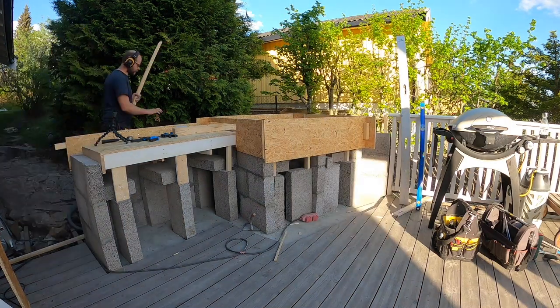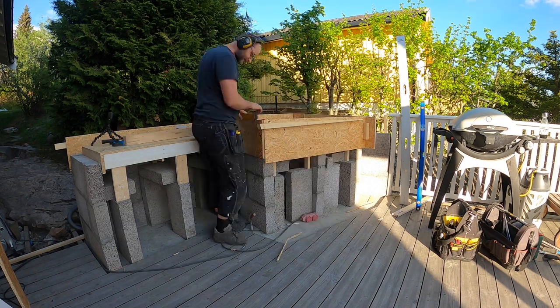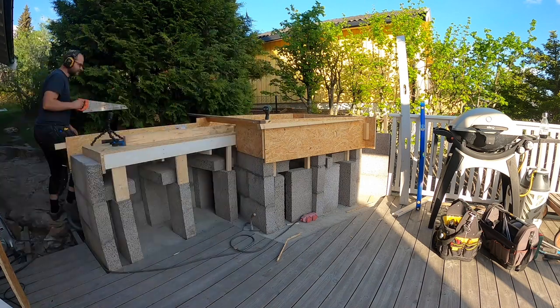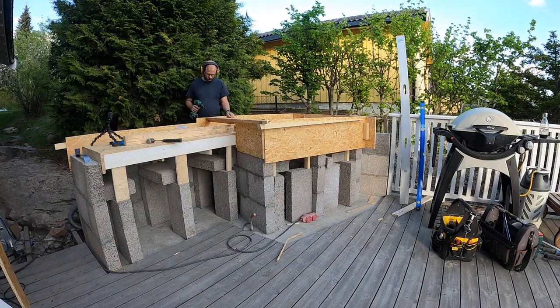The bench top will be 8 cm thick and the plate for the oven will be 13 cm thick. There will be additional structure for the oven on top of the plate, but that's in the next video.